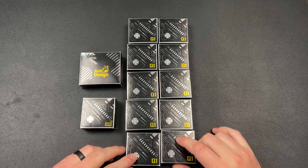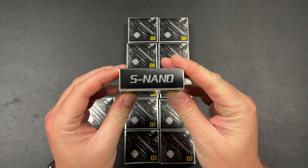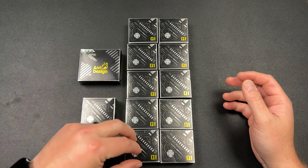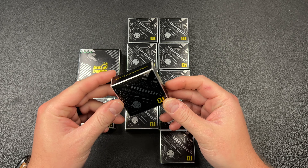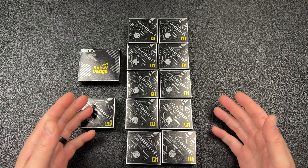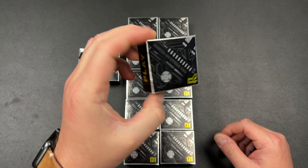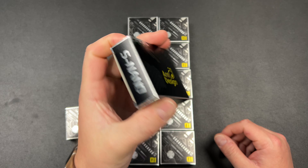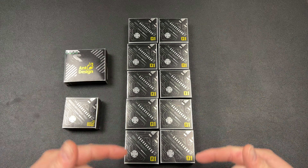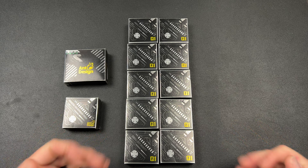Hey guys, Kev here. Ant Design, who makes the S Nano — one of my favorite products — offered to send me a quick release keychain they make and sell. I said sure, I haven't checked out their quick release. But instead of one quick release, I apparently got 10, plus a couple of mystery packages. You guys watching probably have a good chance of getting one of these because I'm not keeping them all.